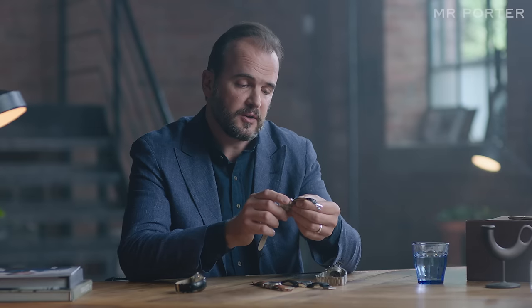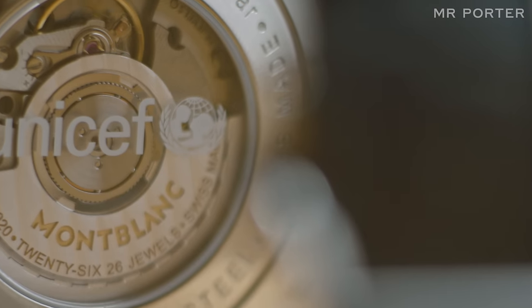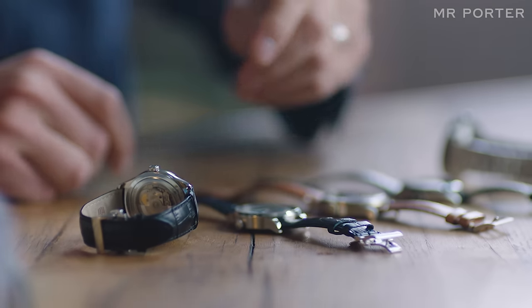It just has this button down here at 8 o'clock, which you push in order to adjust the time forwards in one-hour jumps. And I think sometimes when you're spending a good chunk of money on a luxury watch, it's nice to know that some of the money you're investing is going to a good cause.